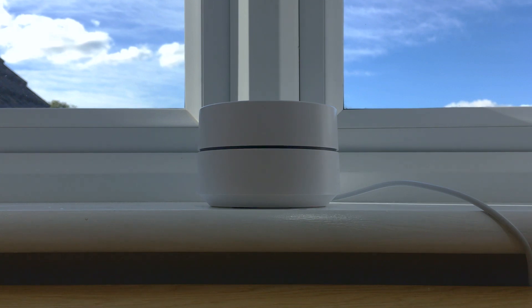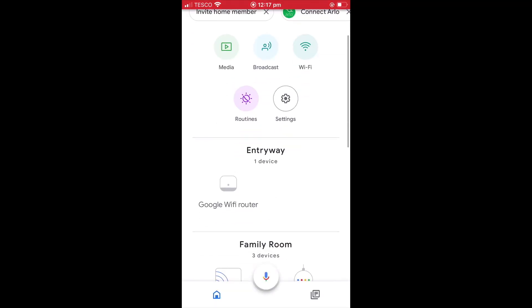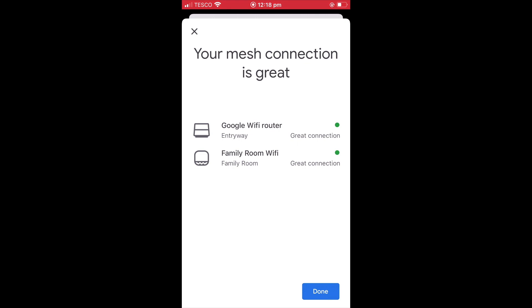With our Google Wi-Fi point now repositioned and powered up, we need to return to the Google Home app. If we select our first-generation Google Wi-Fi point, at the bottom of the panel we have an option that allows us to run a mesh test. When we select this option, our mesh network is once again tested and the status of our network is reported. If you find that your report does not indicate that your mesh connections are great, try moving the Google Wi-Fi point closer to the other Wi-Fi points in your mesh network.